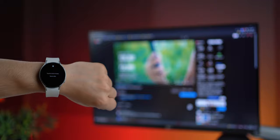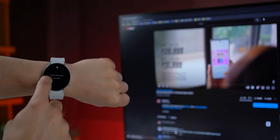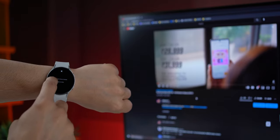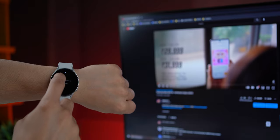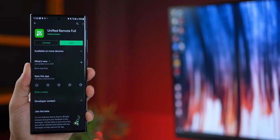I was quite surprised at how flawlessly it worked. The latency or delay is quite low, and you can see it right in front of you — all happening wirelessly. The watch is communicating with the phone, which is communicating with the PC, all over a Wi-Fi network. The app is called Unified Remote Full.